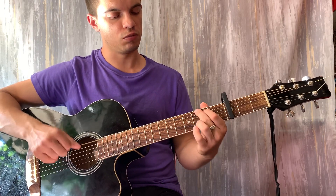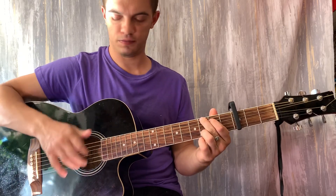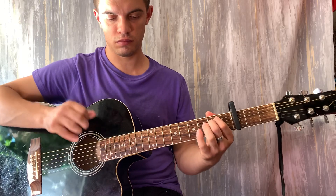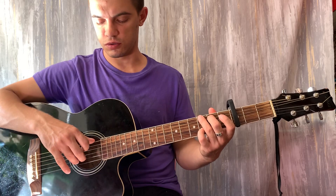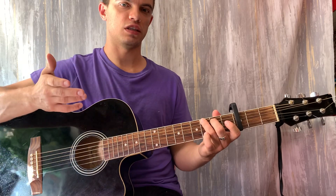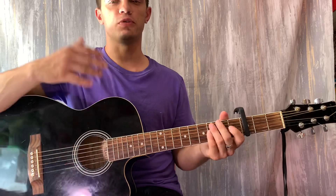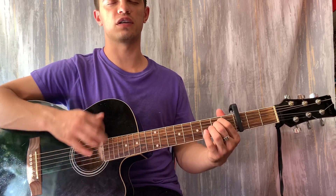Можно также проигрыш сыграть — я вот там чуть-чуть по-другому сыграл. Это просто аккорды. Я поставил G и дёрнул шестую и вторую вместе, а потом вторую открытую. Получается вот так. А в Em — шестую и третью. А потом просто обычный бой вниз, вверх-вниз-вверх.